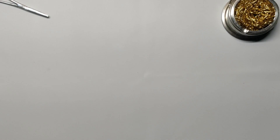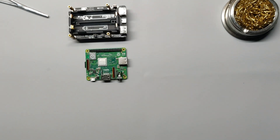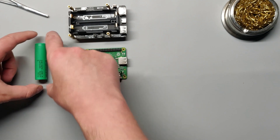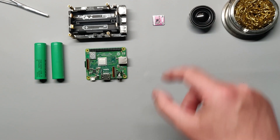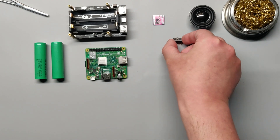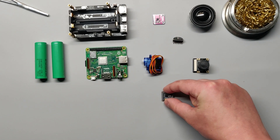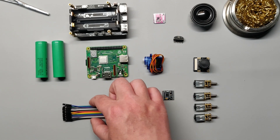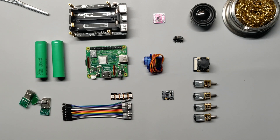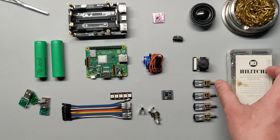You will need the following components to assemble your Watney: a Raspberry Pi 3A+, a UPS power supply, two 18650 batteries, an audio amplifier, a 40mm speaker, a microphone, a servo motor, a wide-angle camera, a dual-channel motor controller, four geared motors, an LED strip, jumper wire, various USB connectors, four Keystone 209 contacts, and a set of M3 bolts.